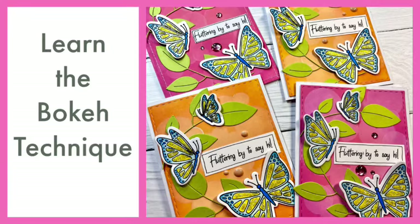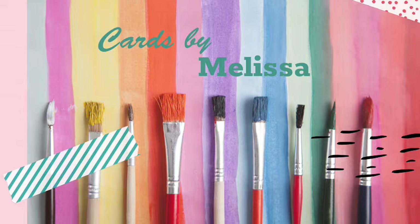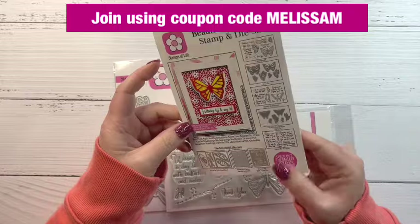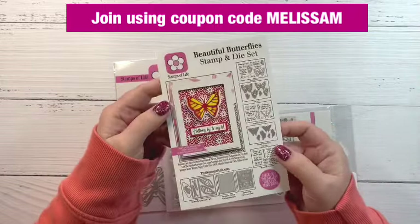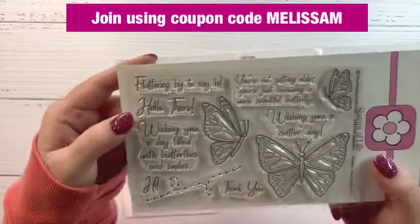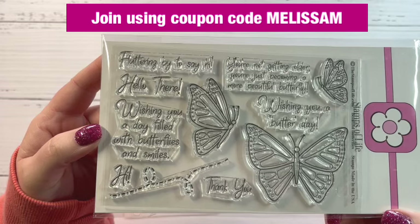Hello and welcome back to my channel, Cards by Melissa Minor. Today we're going to be learning a new technique called the bokeh technique. But first, let's look at the club set I'm going to be using. This is the March club set from the Stamps of Life — their Die Hard Club — and it's called Beautiful Butterflies. You can see we do have some beautiful butterflies.